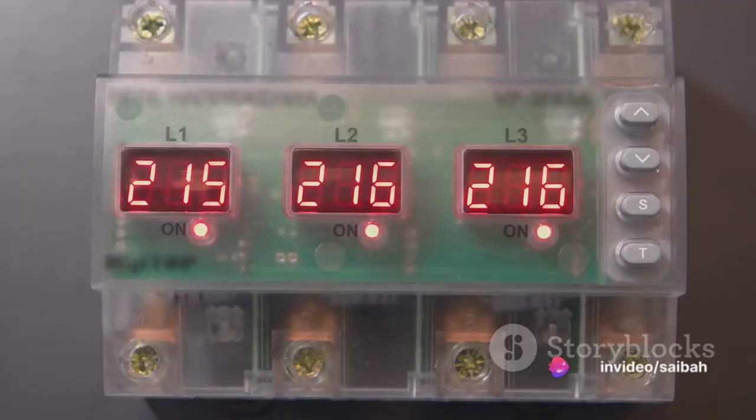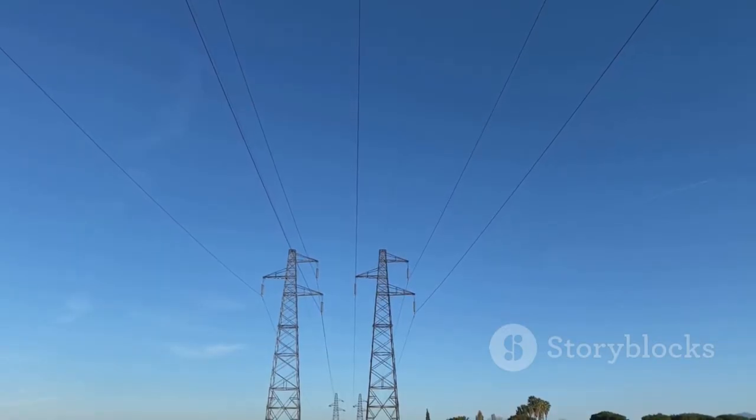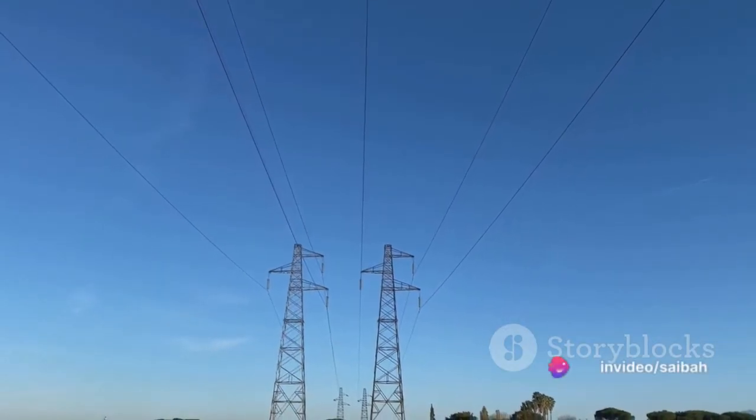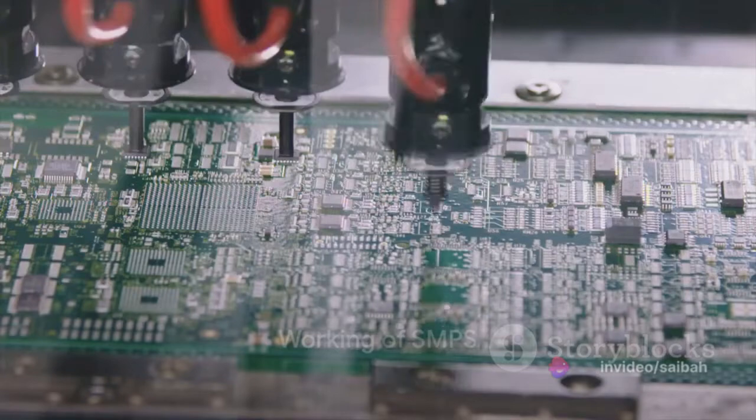This means it provides a consistent flow of power, free from any surges or spikes, which is crucial for high-class electronic circuits. Simply put, without SMPS, we wouldn't have a regulated power supply for numerous devices and applications. So, how does SMPS work to provide this regulated DC supply?